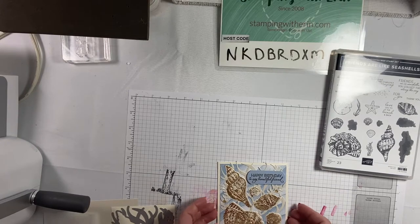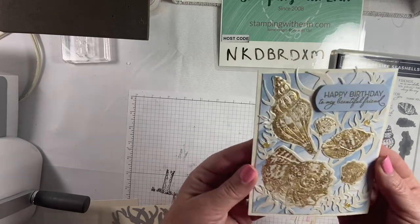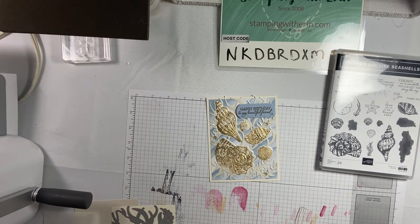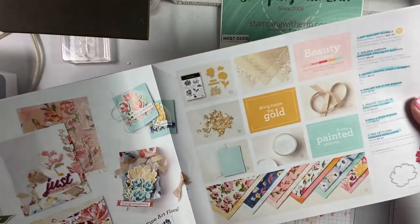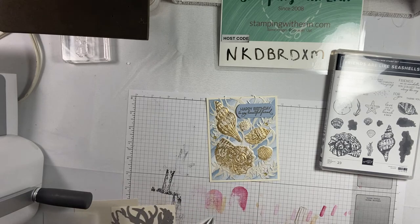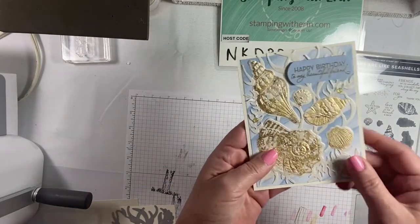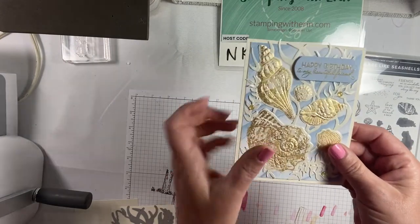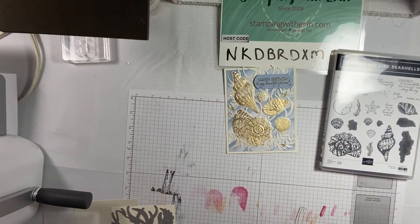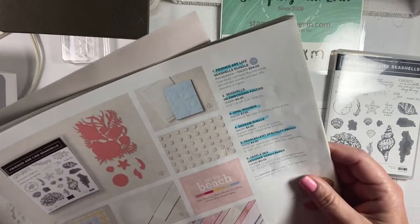Hey guys, I have this card to show you how to make with the amazing gilded leafing. It's in the mini catalog — let me find it for you. Here it is, it's on page 33: gilded leafing embellishment, nine bucks. The paper that the leaves, seashells, and stuff are on is the pearlescent paper, also in the mini catalog — page 41, number five, pearlescent specialty paper. It's called white with pearlescent sheen. So pretty!